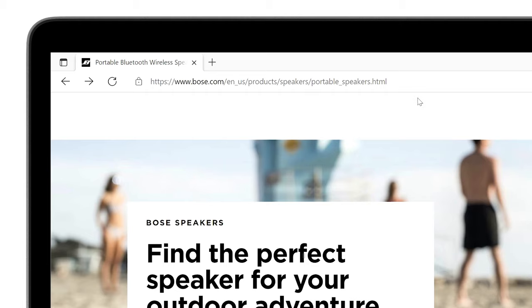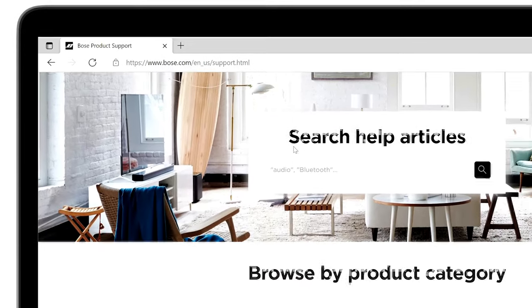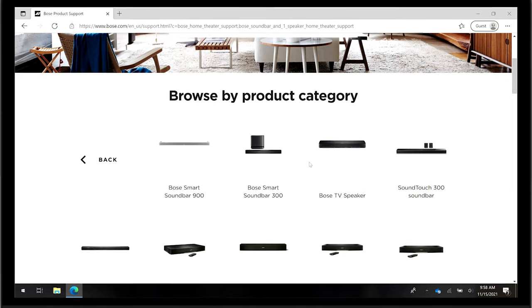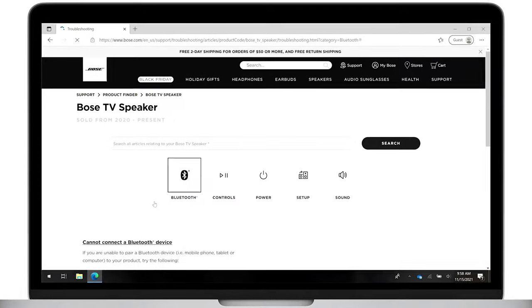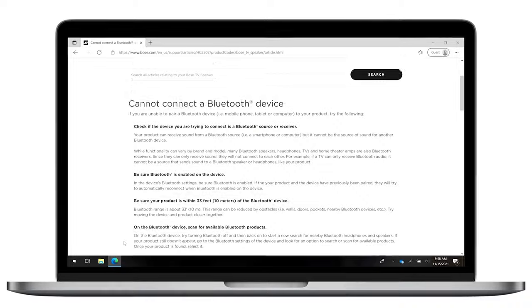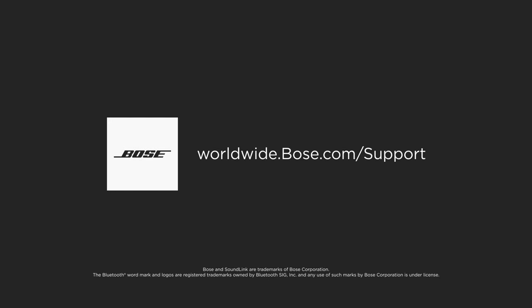If these steps haven't resolved your issue, visit bose.com/support and select your product. Here you'll find additional support for your product, like how to update it or connect different devices. For more information, contact us directly.